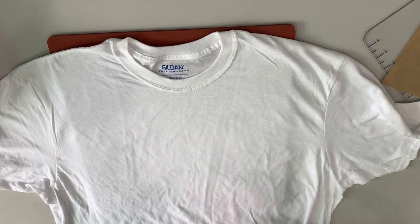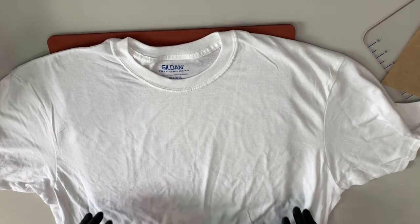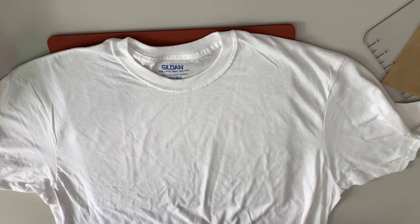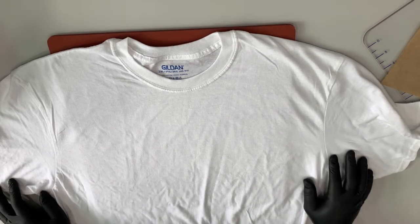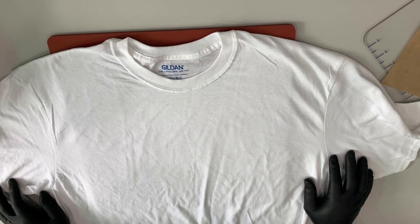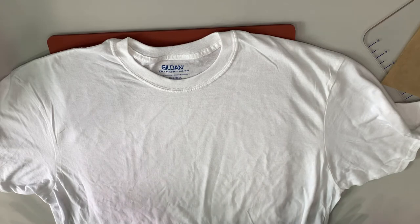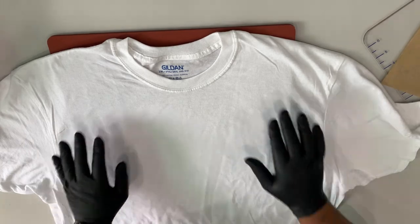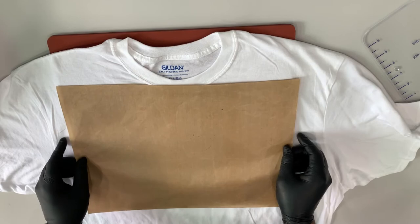I don't know if you guys have ever done sublimation — it's a personal thing — I just don't like the feel of those shirts. Especially after you've worn them once or twice, they start to knot up and get those little lint balls on them. They get real itchy. I made an effort to do some sublimation, and they make beautiful shirts when they first come out, but after one, two, or three wears I did not like it for myself. So I just kind of went away from sublimation.